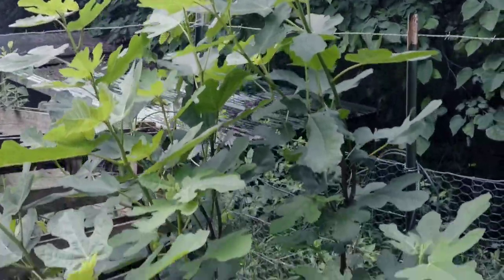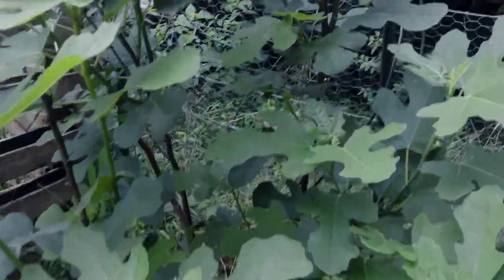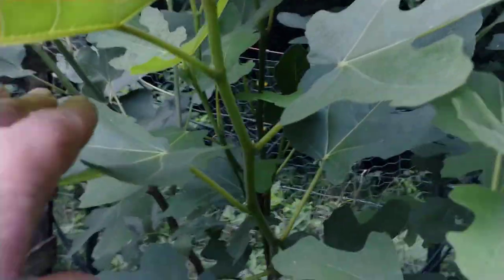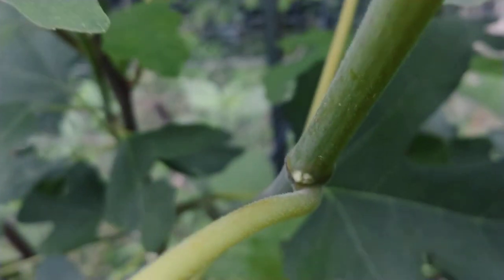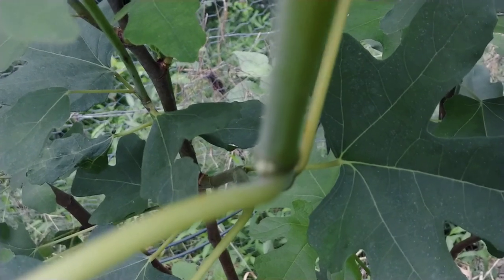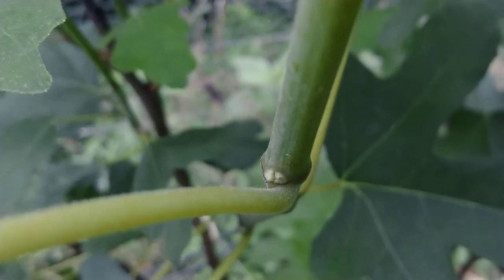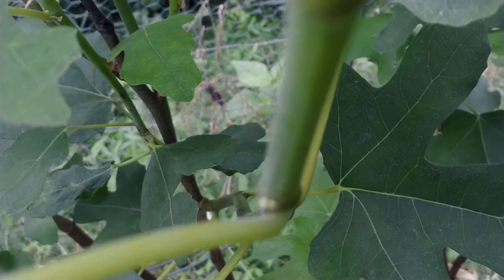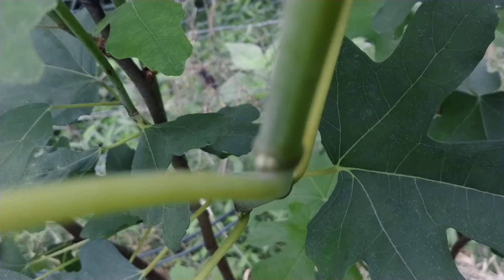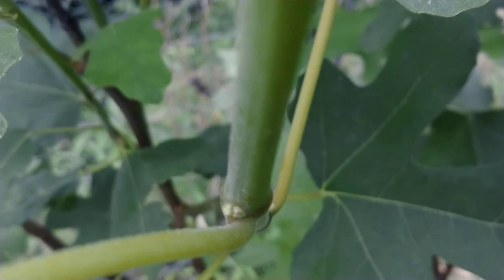One of my larger fig trees is about ready to start fruit production. You can see right here — there are two little knots where the leaf meets the stem. One of those will turn into a fruit and the other one will turn into a new leaf. There it is right there.